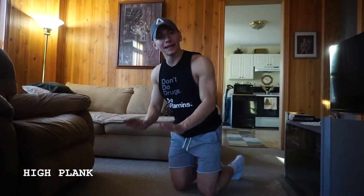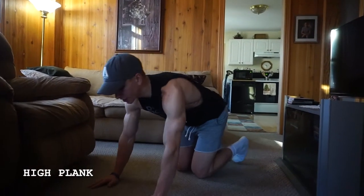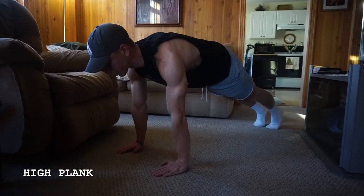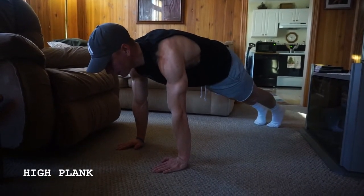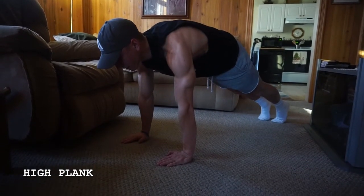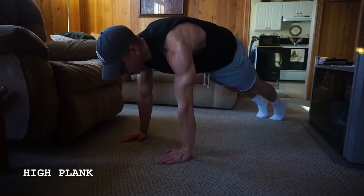High plank, guys — it's basically just the top of a push-up position, so you're starting here. One thing you want to focus on is making sure those hands are right underneath those shoulders. Core is engaged, so imagine someone's gonna punch you in the stomach — you're gonna brace your core and kind of tuck up really tight.